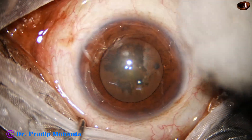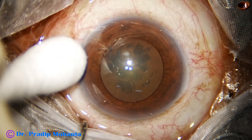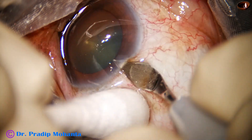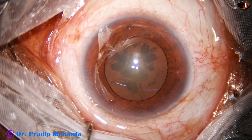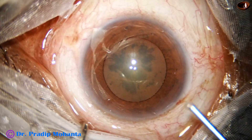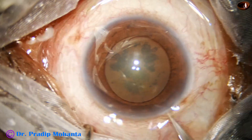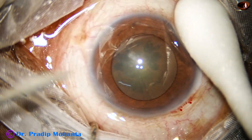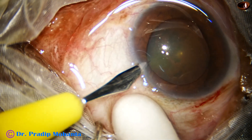And now the main incision is planned. This is the main incision with a 2.8 millimeter steel keratome. And now 2% hydroxypropyl methyl cellulose is used to fill the anterior chamber. A side port is then made on the left side of the main incision, about 90 degrees away.